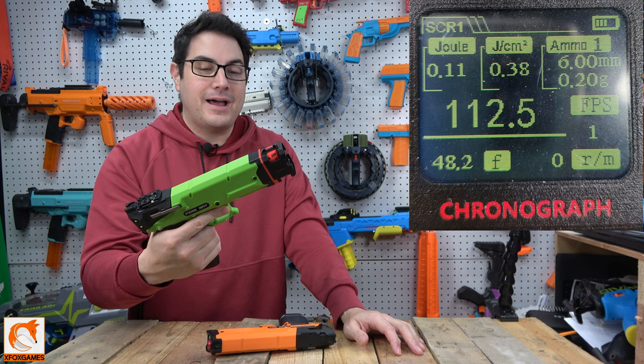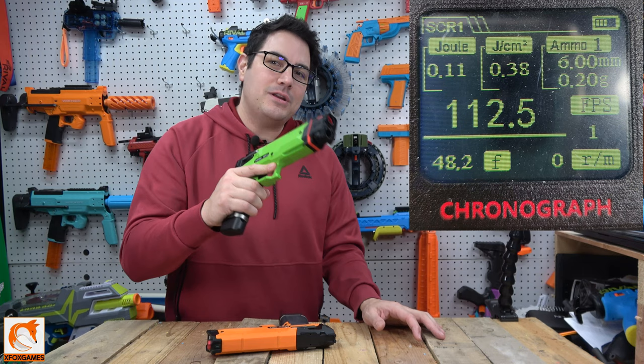Let me know what you guys think, or if you have a Fire Rat and have picked this up — I'm very curious. Thanks again, Fox fans.